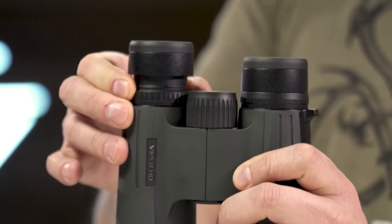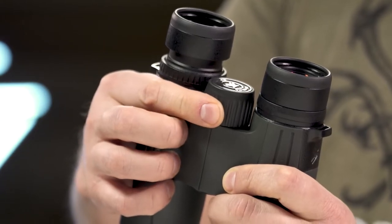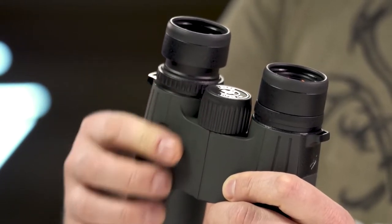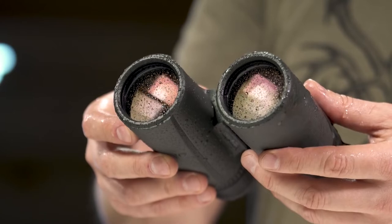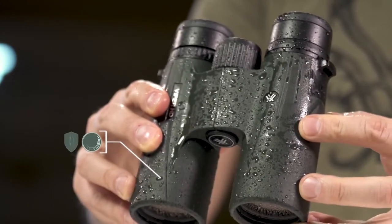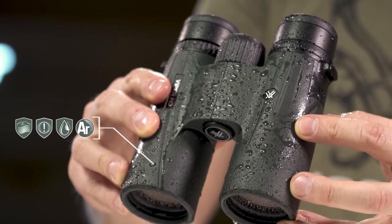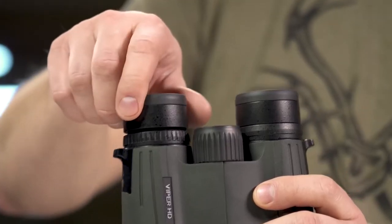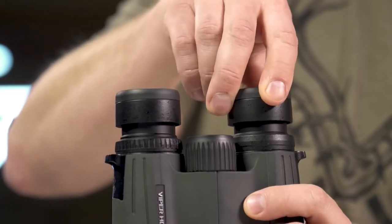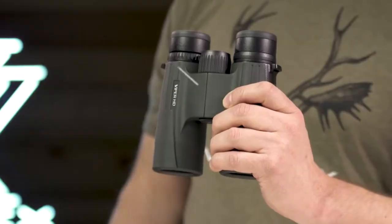They're perfect for a situation where you're wanting to get that first look into country and find that first look at that animal. You use your spotting scope to pick apart an animal. Now, the next thing people would probably ask me is, how about the glass? What is their quality level like? Vortex and these Vipers make a quality piece of glass that I would be confident using in the high country all over some of my favorite glassing spots.